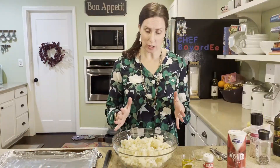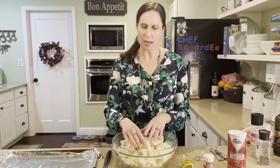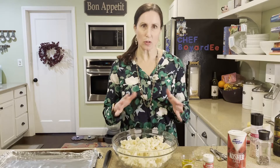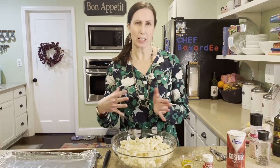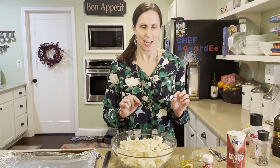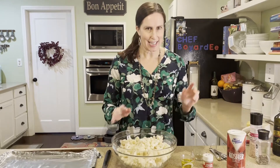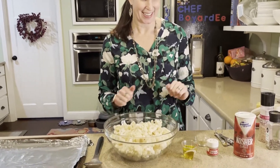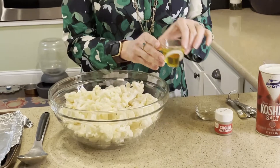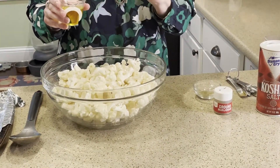I've washed the cauliflower and broke up any pieces that were a little bit larger. I want them as uniform as possible, preferably a little bit on the smaller side because they cook a little bit faster, and when they're smaller they get more browning, so they taste better. So let's go ahead and get the ingredients on the cauliflower. First we have four tablespoons of olive oil.